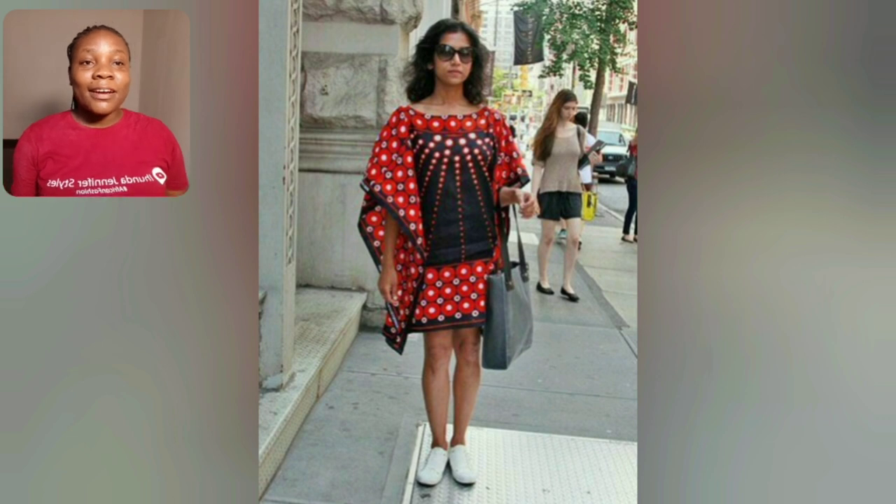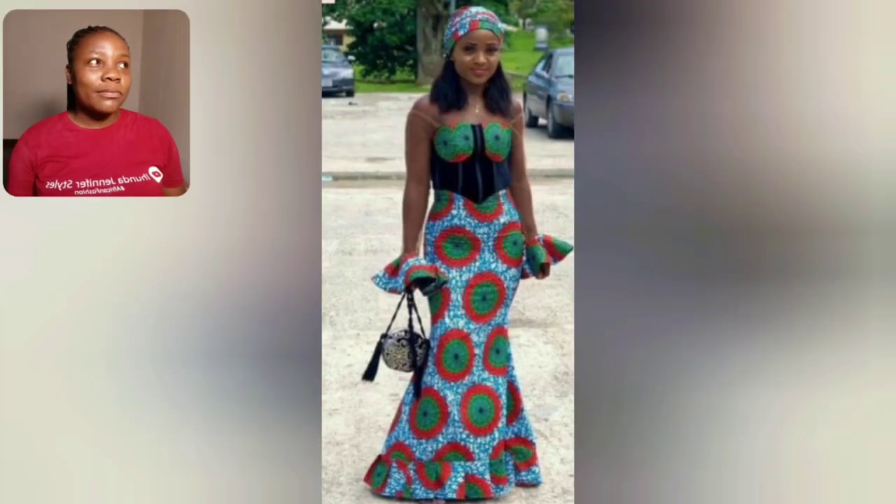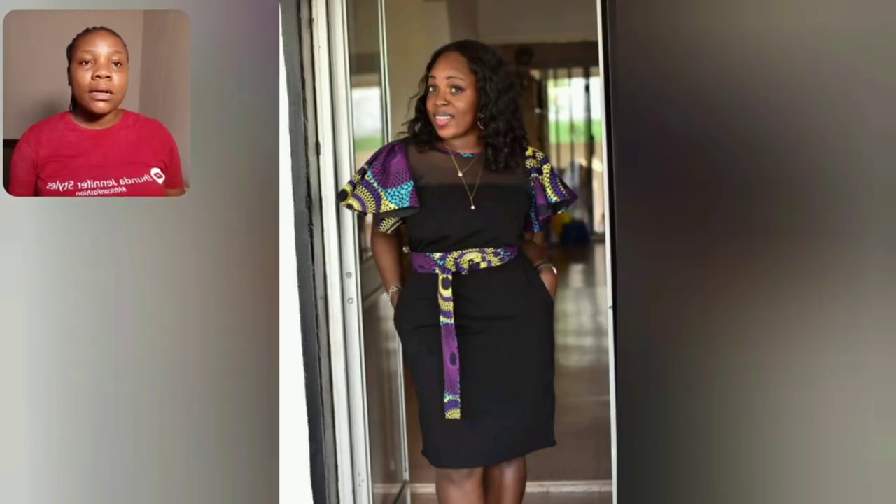Look at this Ankara butterfly style. What do you think about the sleeve? It's tied with brown lace Ankara. Of course, the Ankara patches the waist and the sleeve — so beautiful.